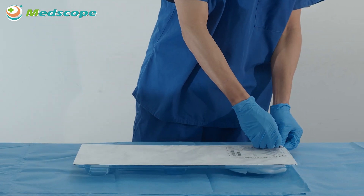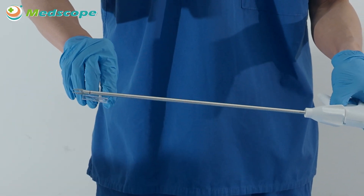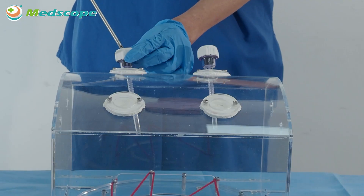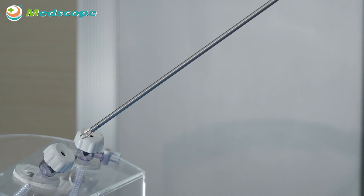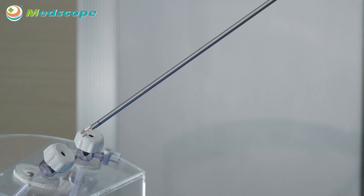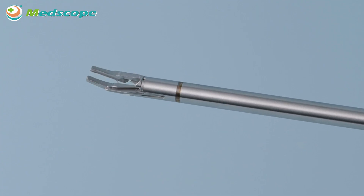C-A56 series 5mm single-use clip applier instructions: 1. Peel off the stabilized blister packaging. 2. Take out the clip applier and pull up the release plug from the shaft. 3. Insert the clip applier into a proper size trocar. If you need to insert the clip applier again during an operation, please ensure the clip is not preloaded into the jaw to prevent the clip from dropping off into the body of the patient.